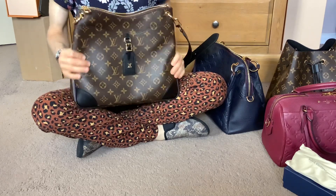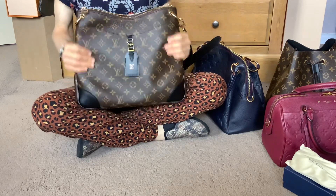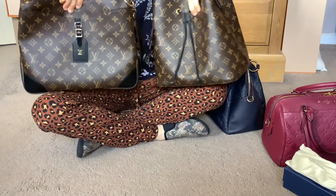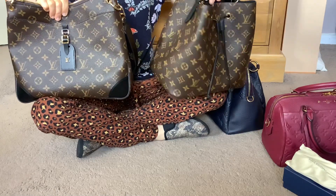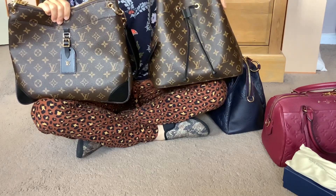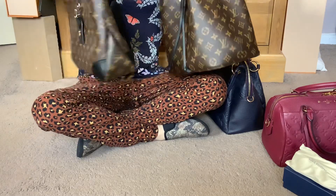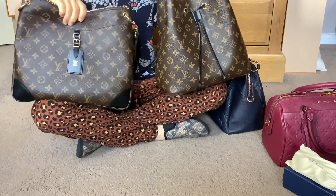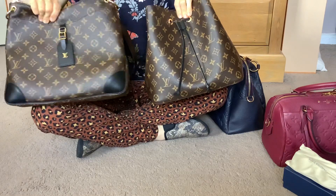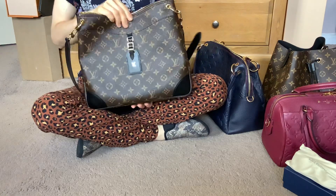I'll also compare it to a couple of my other bags for size and also the canvas, which is very different on the Neono. With the Neono it feels a bit thinner and a bit firmer, with it being a more structured bag. For me, nothing beats the really soft, malleable canvas like what you get on the Odeon.